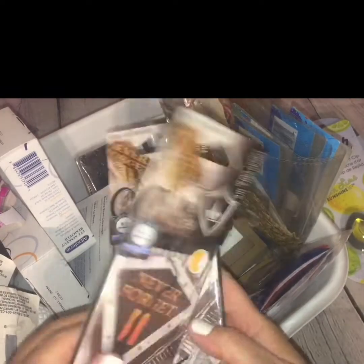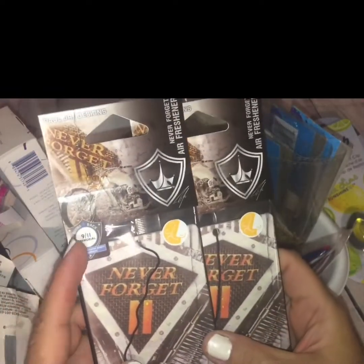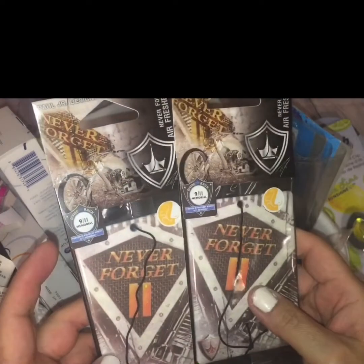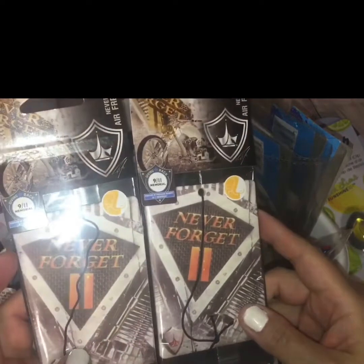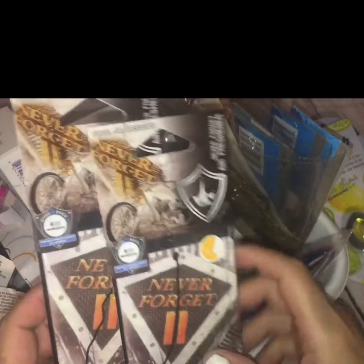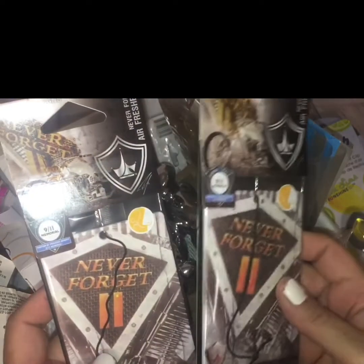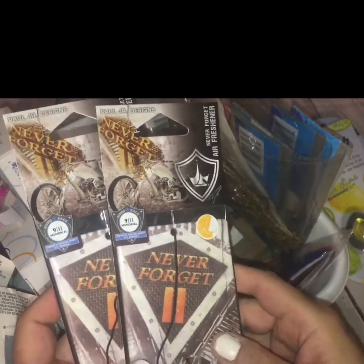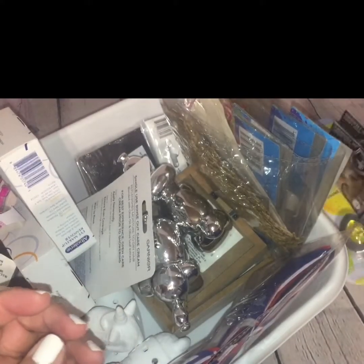And then as a New Yorker, these just tugged at my heartstrings. These are 9/11 Memorial Commemorance air fresheners. They say 'Never Forget' with the '11' imaging on them and pictures of the twin towers. I could not leave these behind, so I picked two of them up.